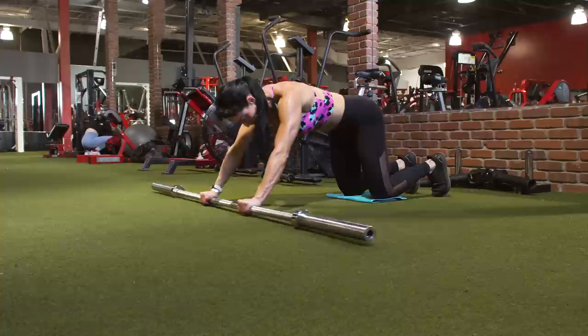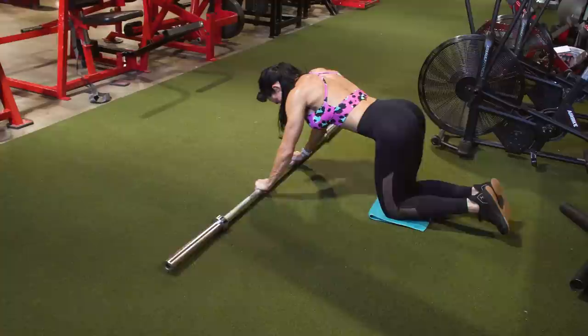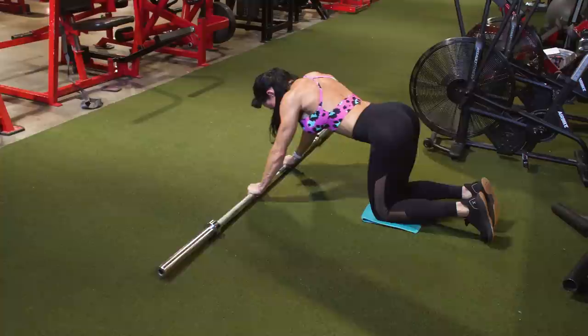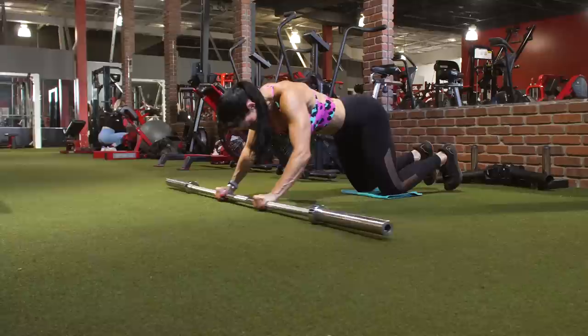Next up, we're moving on to the barbell rollout. Certainly if you have an ab wheel, you can perform this exercise just the same. For the sake of being at the gym, most gyms have barbells, so this is a relatively easy exercise to set up. You're going to either use an unweighted bar, or if you're feeling ambitious, you can add 10 pounds to each side for a little more resistance. I would say just start with the bar. You can get a towel or a balance pad, place it under your knees, and start in a kneeling position. Really important for this exercise — keep your body in that plank position.